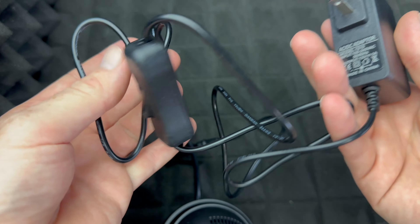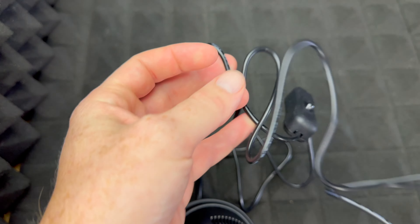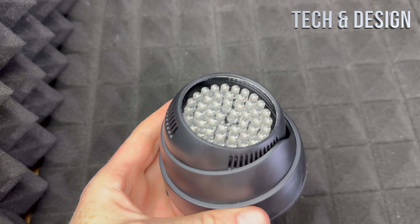I would like to note before plugging it in that the cable itself is pretty long, which is nice — sometimes they come in way too short. Alright, so right now I turned it on.